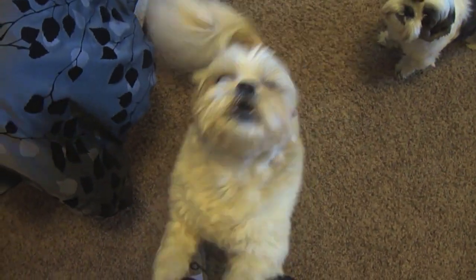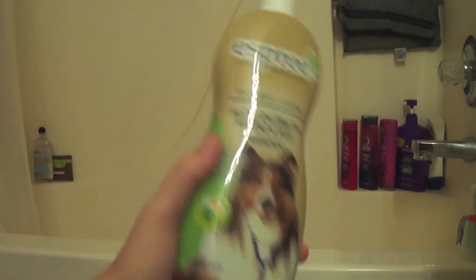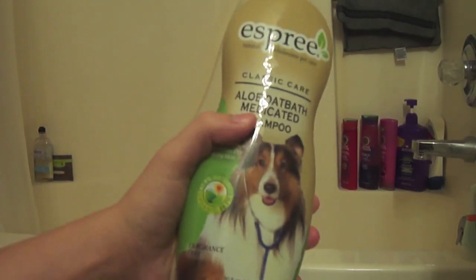Do you want to take a bath? Okay so first you want to get a good dog shampoo — I just chose this one. And then you want to get a brush.